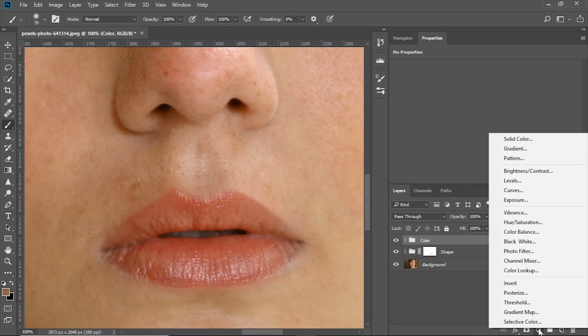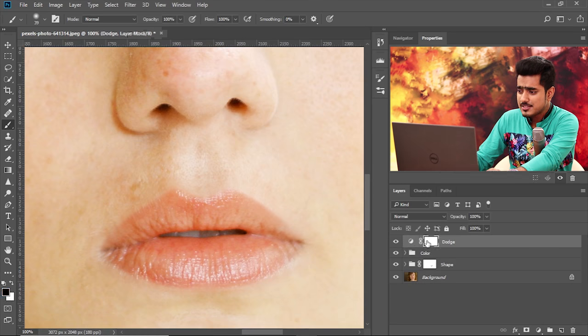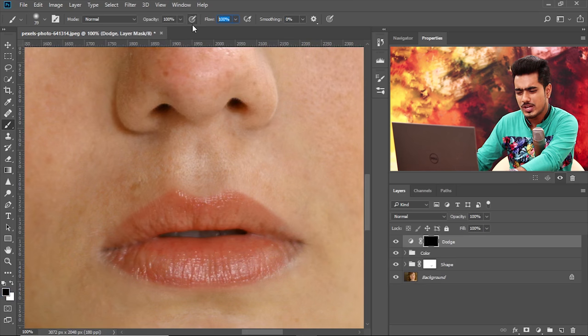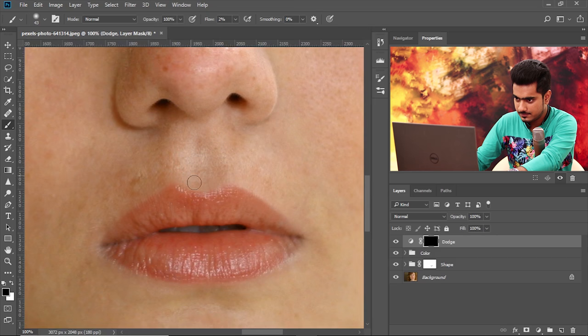There are tons of ways to dodge and burn, but one favorite way is using Curves. Create a Curves adjustment layer and take the curve all the way up — this is for bright areas. Name it 'Dodge'. Quick recap: Dodging is brightening, Burning is darkening. We dodge and burn to add dimension to the image — anything protruding in the direction of light has to be brightened, anything away from light has to be darkened. Select the mask, press Control or Command-I, then take the brush with flow at two or three percent and paint in white to brighten areas.